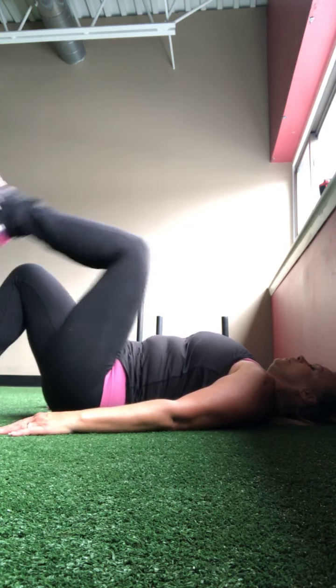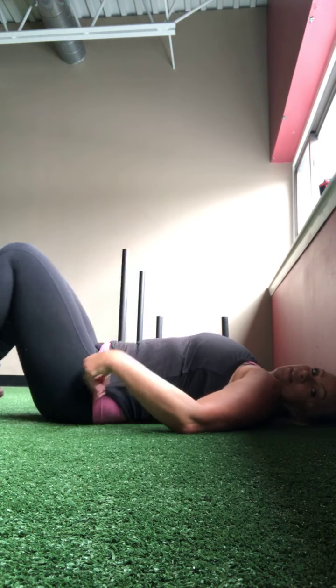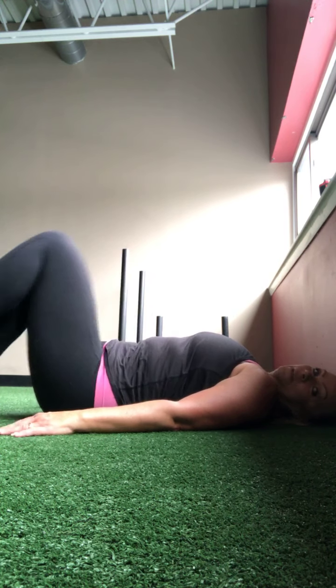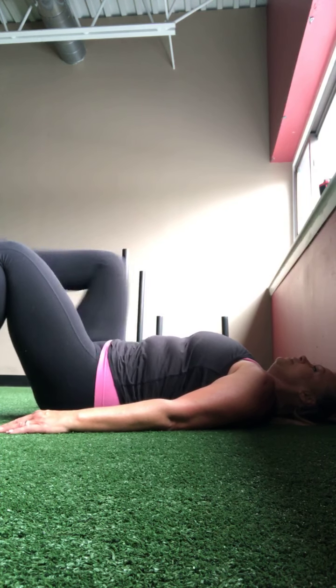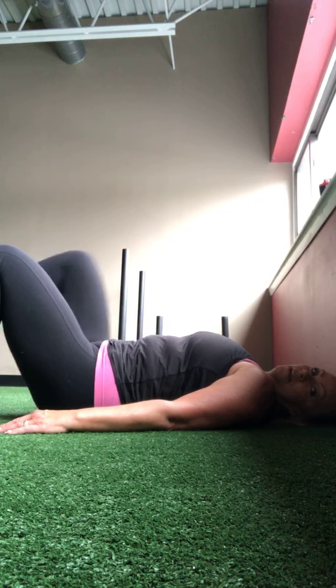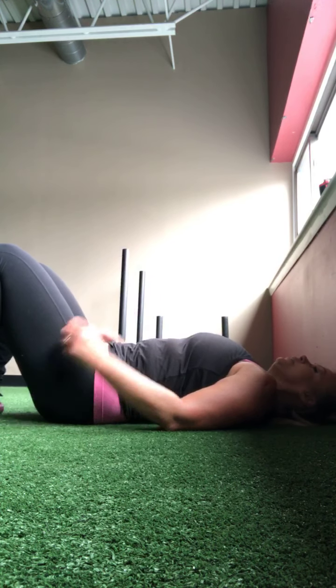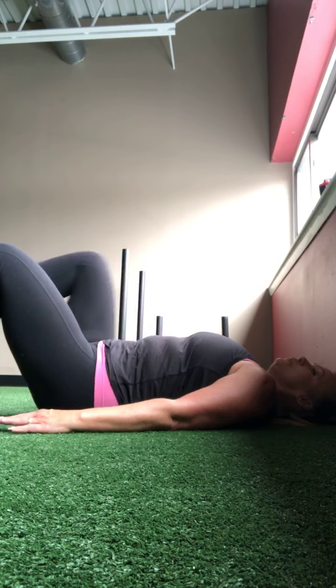All right. This time from the floor, let's march the legs up. Two, three, four, five, six, seven, eight, nine, ten, eleven, twelve — more to go — twelve, eleven, ten, nine, eight, seven, six, five, four, three, two, and one.